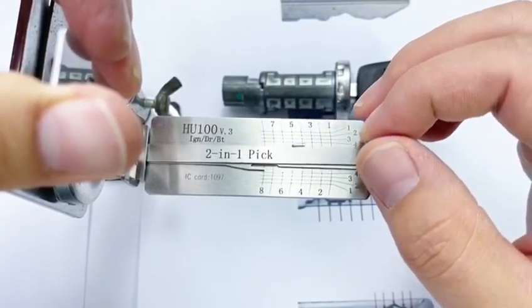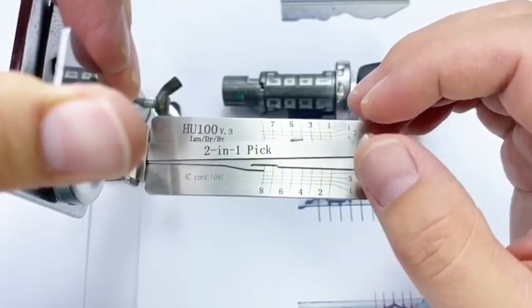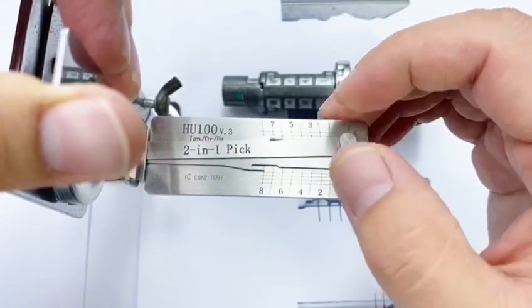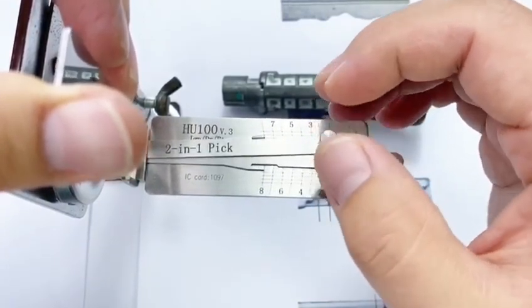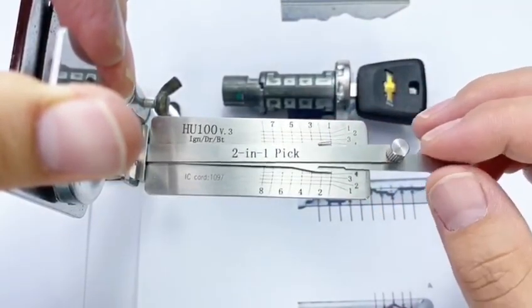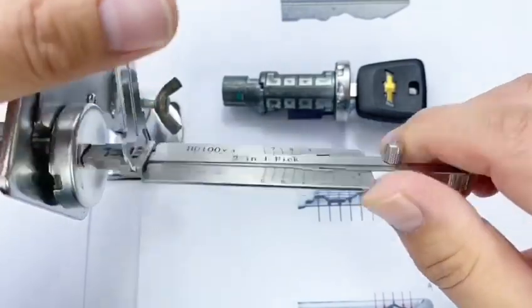Go on, another one. Click. Click — if not spongy, click. Go on, another one. The last one — click. Go on, one more time. The first wafer — click. It's picked.